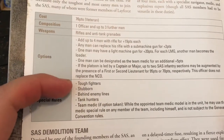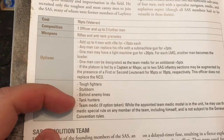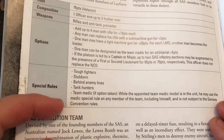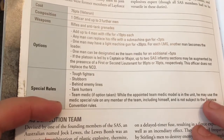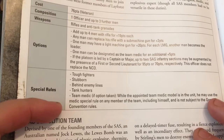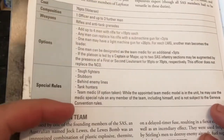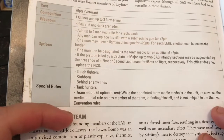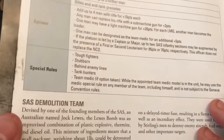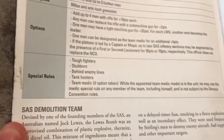A medic in the squad could be pretty handy. They already come with tough fighters, stubborn, behind enemy lines, and tank hunters — so they've already got tank grenades. The medic can use their ability on any member of the team including himself, and is not subject to the Geneva Convention, which means you can shoot and be shot at. In our games some of the boys like to shoot the medic, which I don't mind.